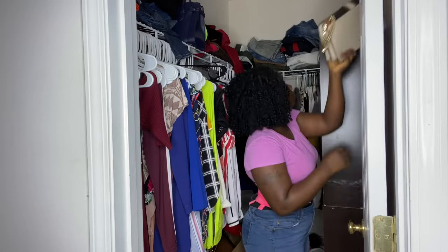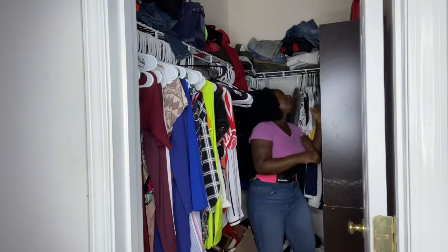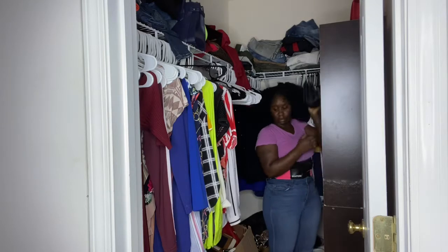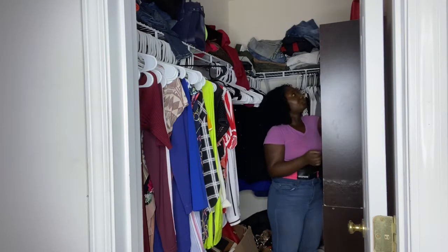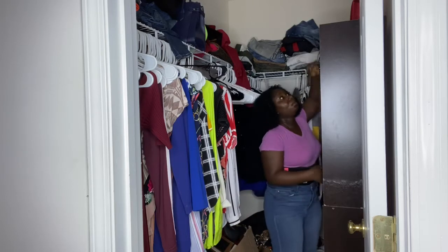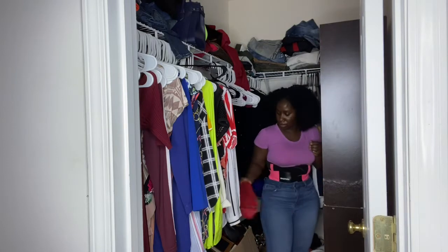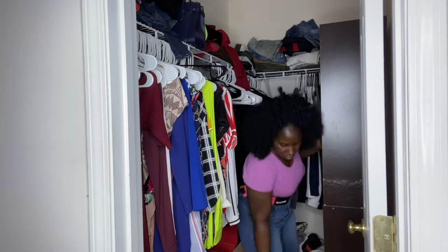I'm removing everything from my shelf because I'm about to take the shelves out. And yeah, look at how I look — don't judge me. We can't do nothing in quarantine; I can't go to the hair store, my hair is a hot mess. Don't judge my hair.